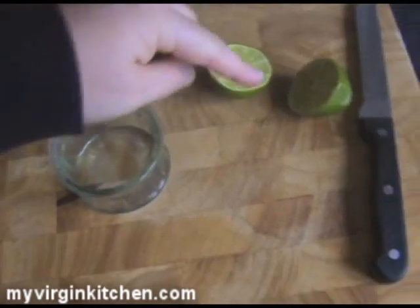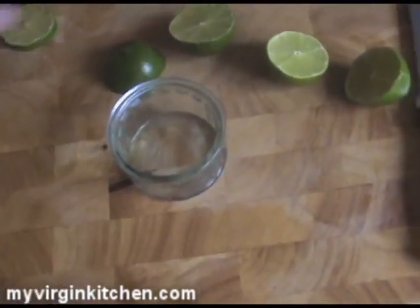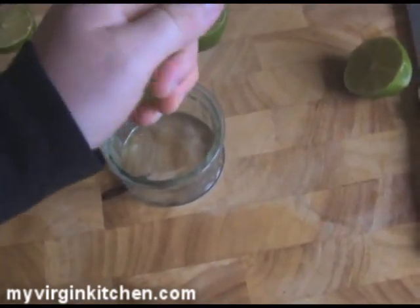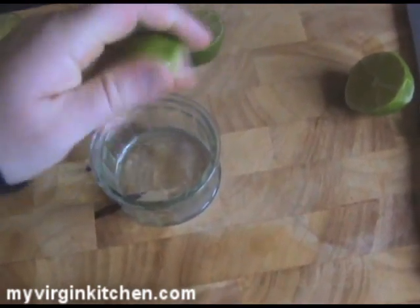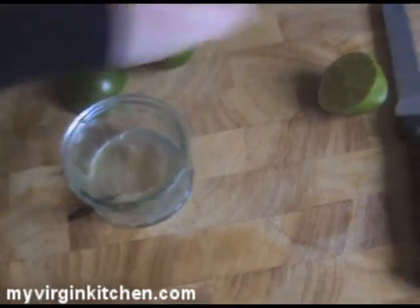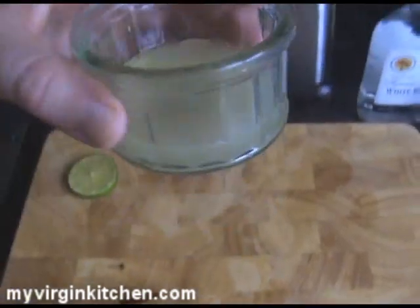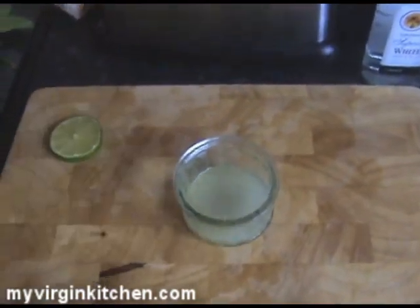So the first thing we need to do is get the juice out of our limes. I've just halved my limes — I've got myself a little slice which we'll leave as a garnish to one side. We just need about 30ml of lime juice, which is about one ounce. Squeeze as much as you can out of these. They're quite tough to get juice out of. The juice out of the 2 limes gives just about 30ml, which is good luck.